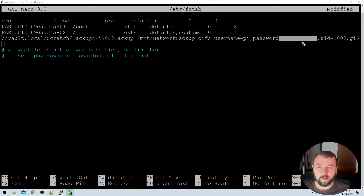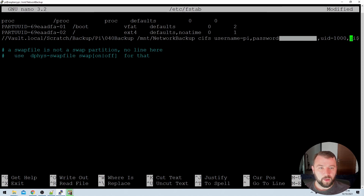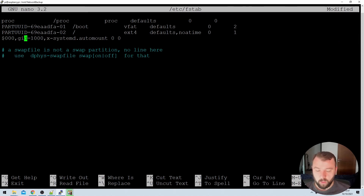Scrolling a little to the right, we can see I've also specified the owner of the file share whenever it's mounted. That's UID=1000, the Raspberry Pi user, which allows the Pi user to do anything it needs to in that file system share. The next part of the command is the GID, the group ID, which is also 1000 — the Raspberry Pi's user group — meaning the Raspberry Pi will have permissions to do anything it needs to on the system.